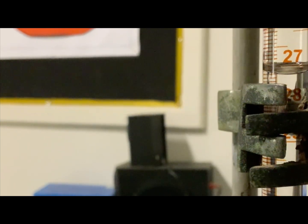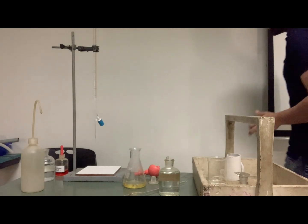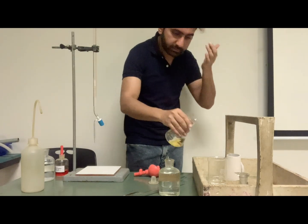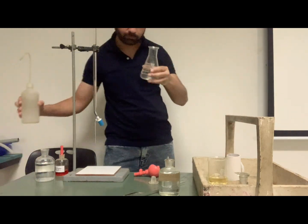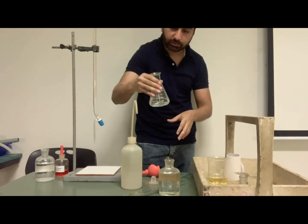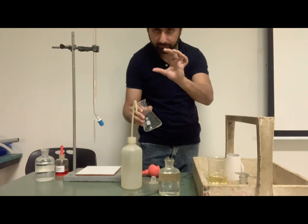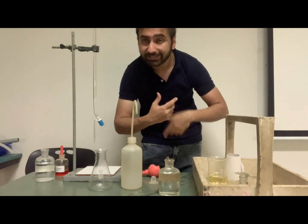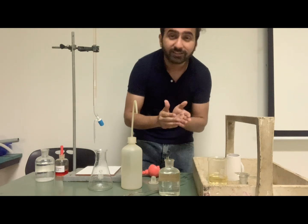Once you are done with your first rough titration, you can repeat the titration by discarding into a waste container. You rinse the conical flask with distilled water — you add distilled water, swirl it, and throw it out. You do this two to three times with a little distilled water each time so your conical flask is ready for the next titration. In the next video we will be doing an actual titration and then we will jump to gravimetric analysis. Stay tuned guys, thanks.